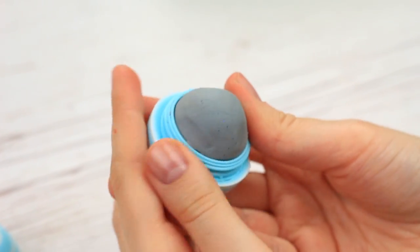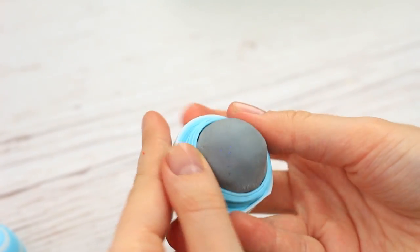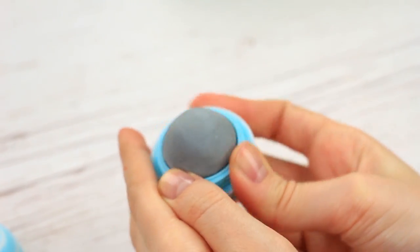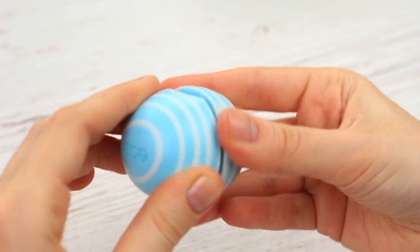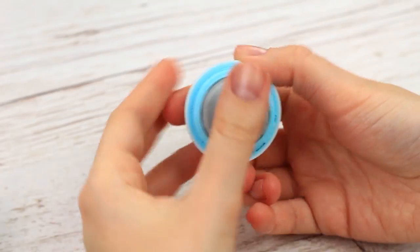Try to cover the whole base. Press down and smooth the edge. Put the top on. It looks like a real EOS, but of a weird color. The kneaded eraser can be stored for a long time in this convenient container.